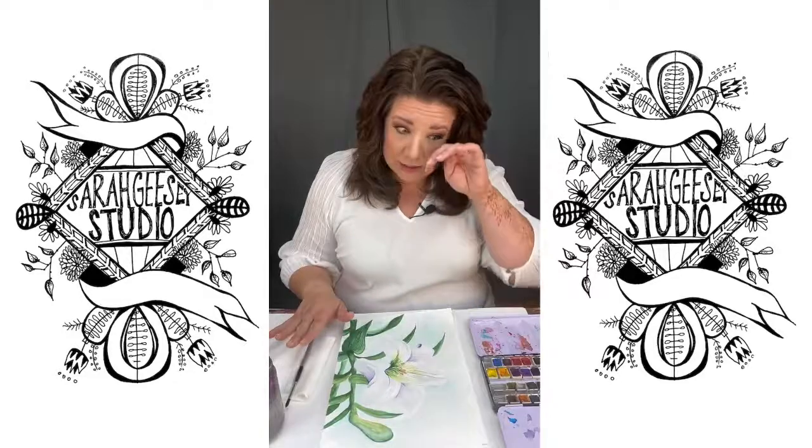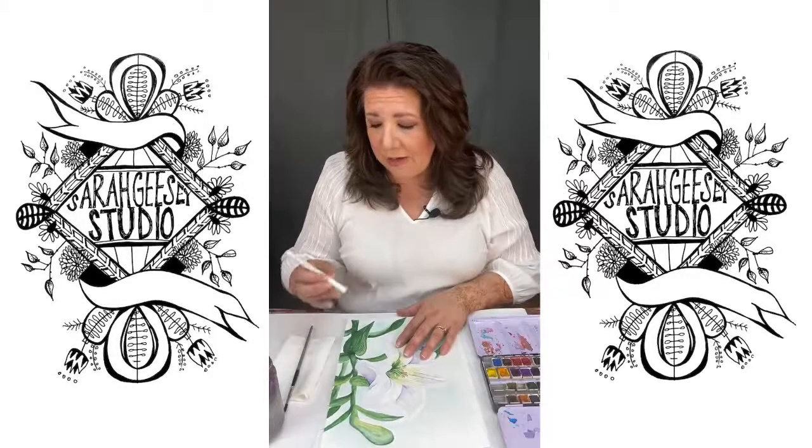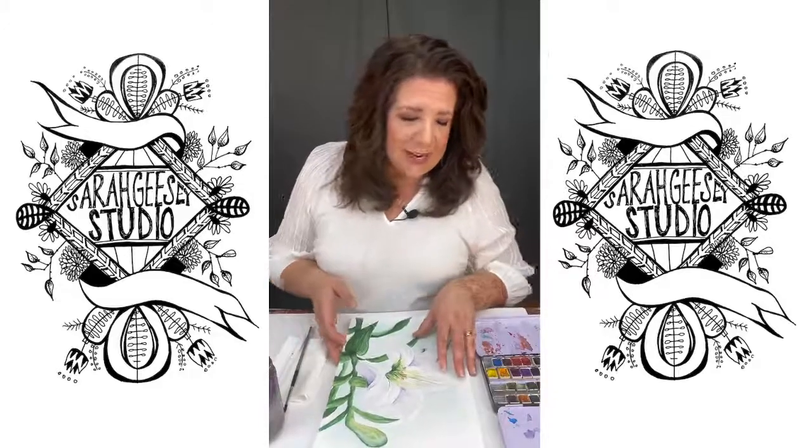We'll need watercolor paper, watercolor paints, and a brush. If you have a white paint pen, you can use that as well. So let's get started — we're just going to jump right in today.